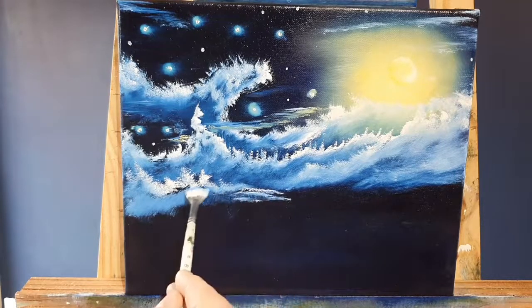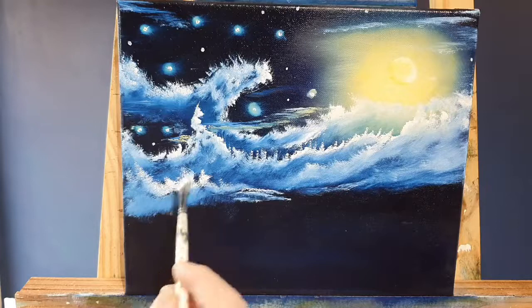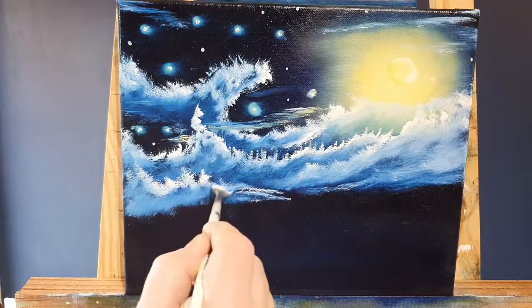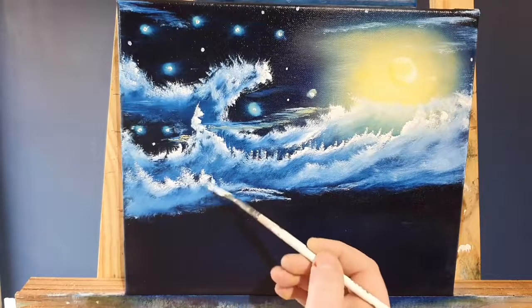We're just working on some of these clouds a little bit more down here — just bringing them down, teasing them together, blending. We don't want those harsh edges being disturbed.